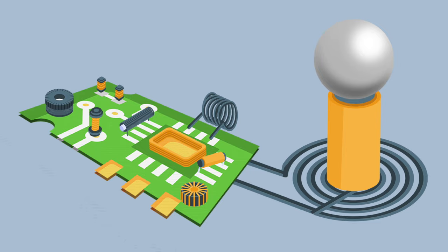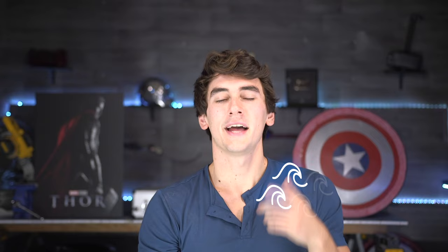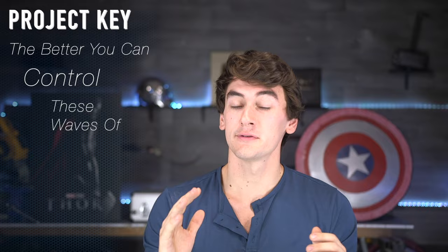Unfortunately, things get complicated. The next step up are called solid state Tesla coils — they use a different type of driver with electric switches to better control the waves of electricity entering the coil. That's the secret behind this entire project: the better you can control these waves of electricity, the bigger the sparks you can make.